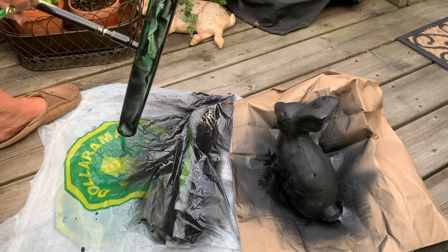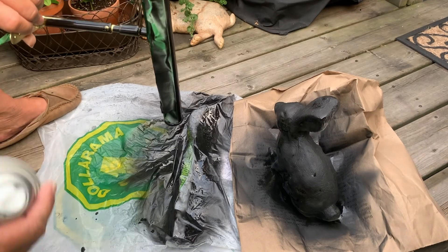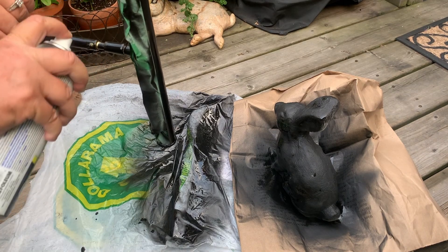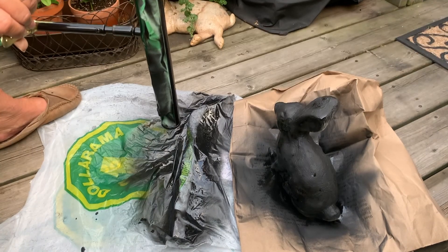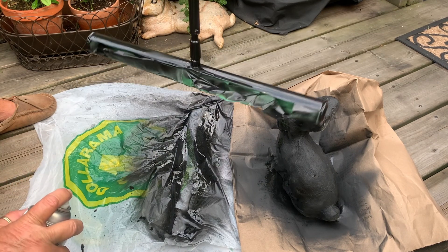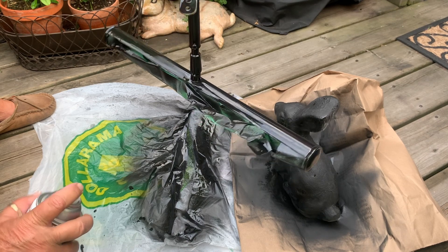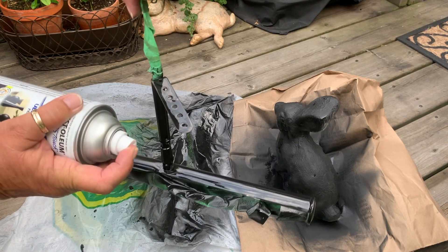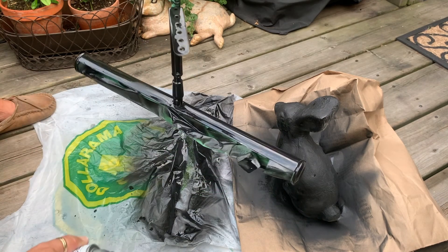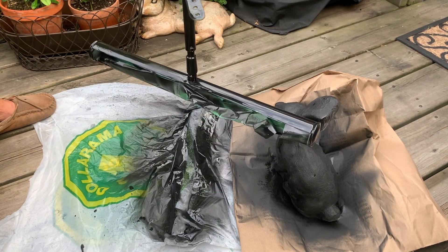I'm gonna let that dry for a little bit. I'm doing the last little touch-ups on this one, and I found a hook I can hang it on to let it dry so I don't have to hold it. Tomorrow I'll flip the bunny over and do his bottom part with some clear coat, and I'm done.